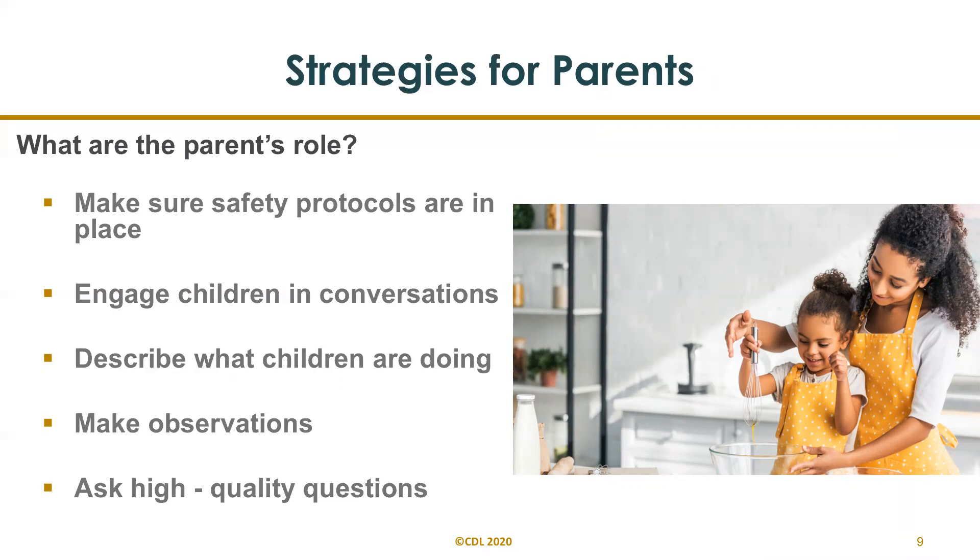This activity can be adjusted for different age ranges — mobile infants, toddlers, and even preschoolers. For infants and younger toddlers, they'll need more supervision and more assistance. You can talk to them about the recipe, talk about what they're doing, and get them to help you stir. For preschoolers, you can let them take the lead. You may want to help them with the frying for safety reasons, but otherwise let them lead.